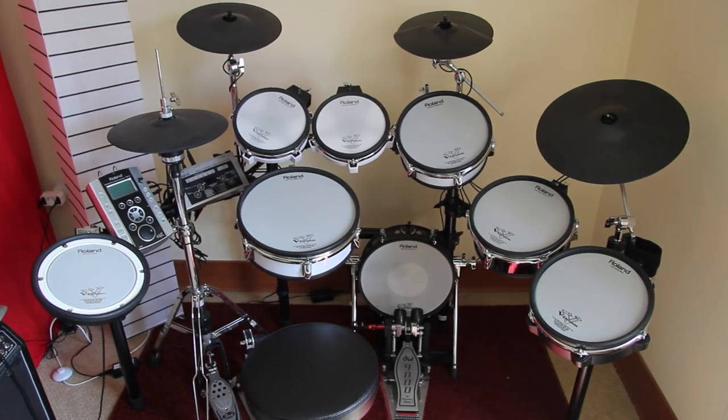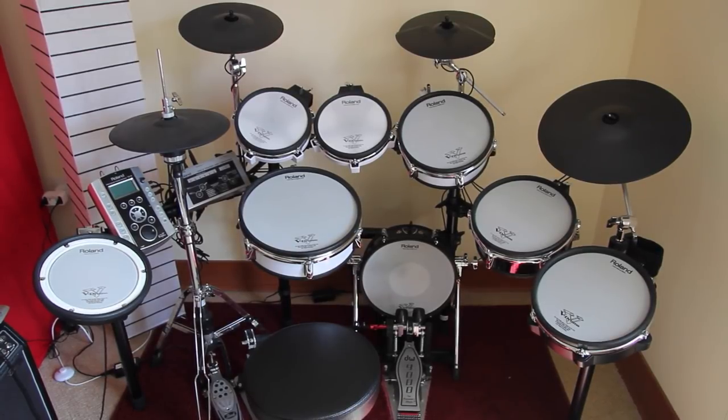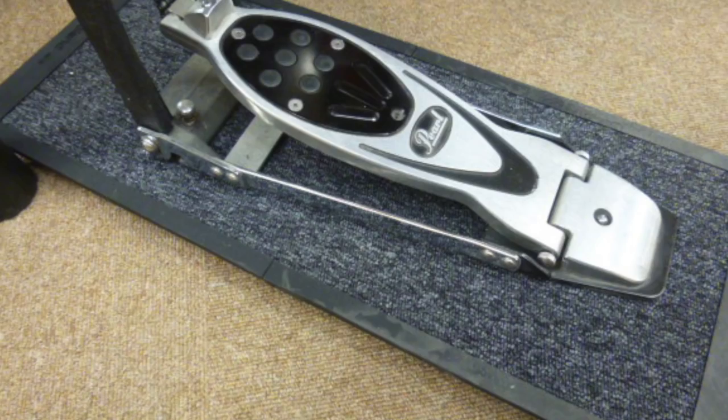Welcome to V-Drum Tips! This video is about an alternative to the Roland Noise Eater.